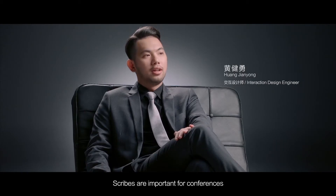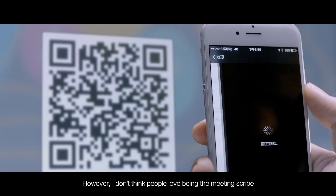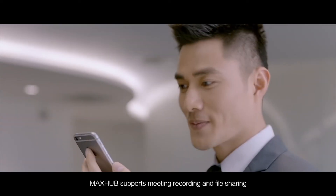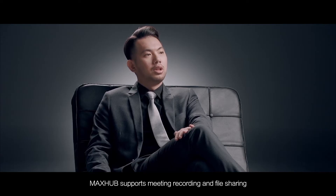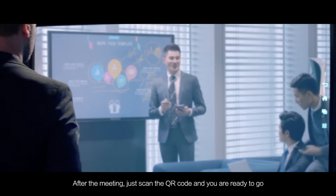Scrubs are important for conferences. However, I don't think people love being the meeting scrub. MaxHub supports meeting recording and file sharing. After the meeting, just scan the QR code and you are ready to go.